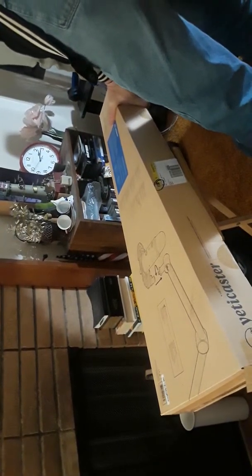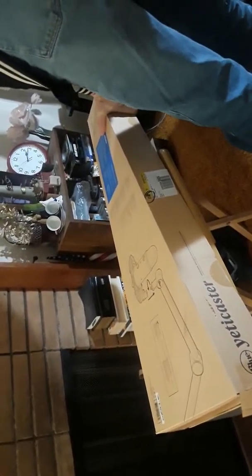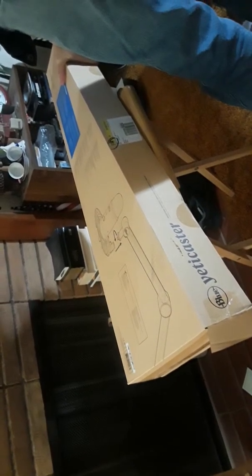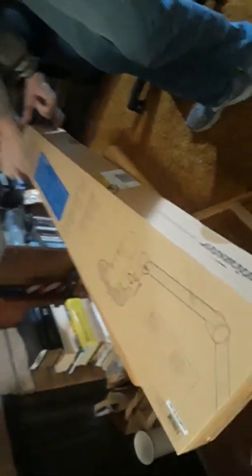This is one of those cringy videos my daughter doesn't want me to make. I make all you people out there happy with cringy videos. I told you I make videos better than I open boxes.